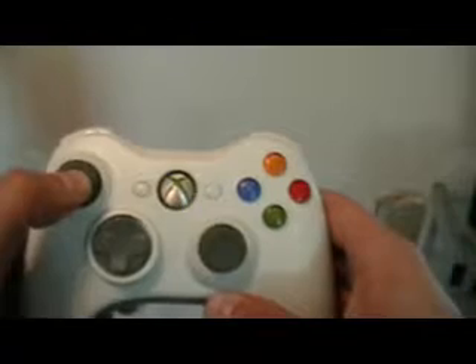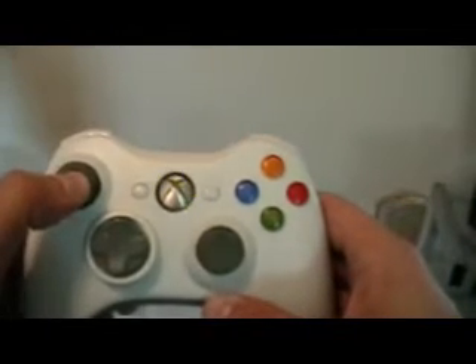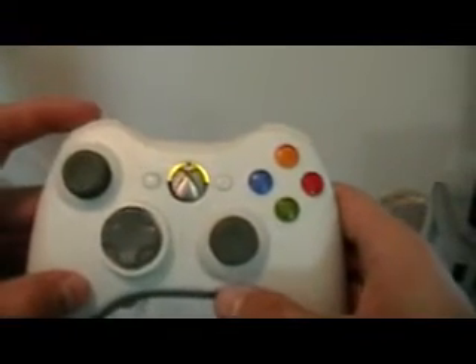Let's go ahead and start with the left thumbstick. You'll see one flash. It'll play the code and repeat the code as long as you're holding down that key. Moving to the left bumper — that's 2 flashes.